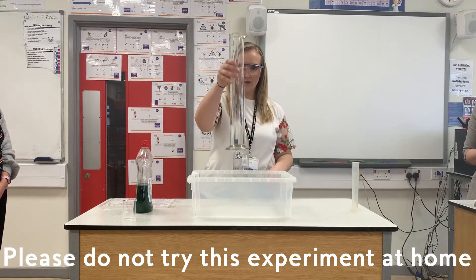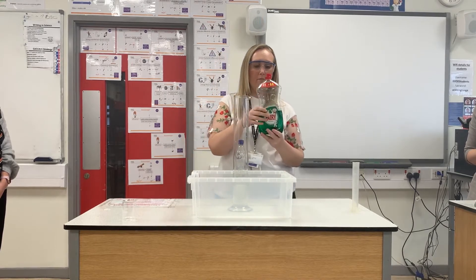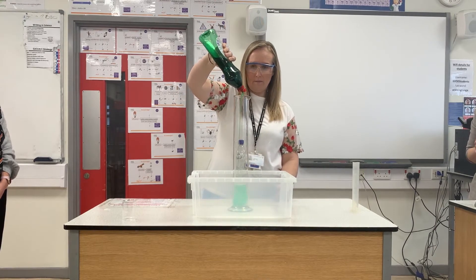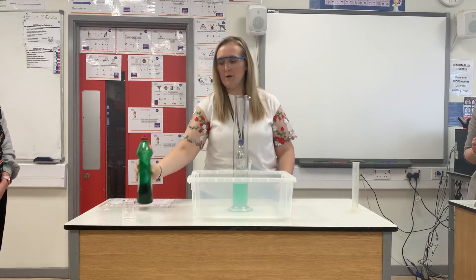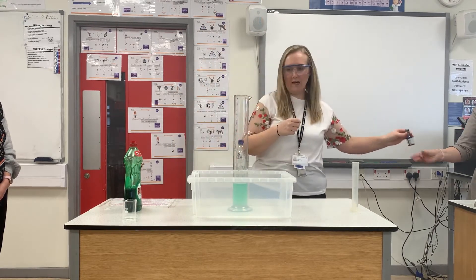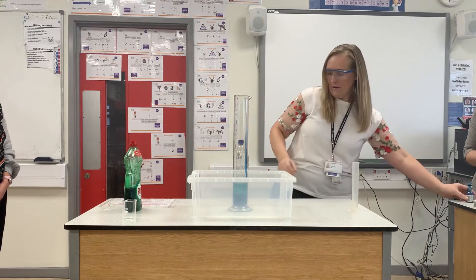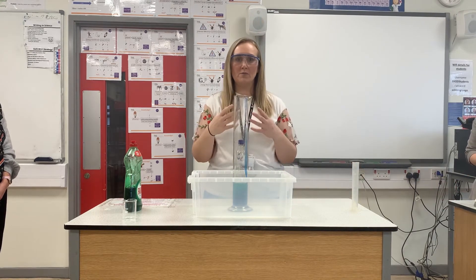I've already got some hydrogen peroxide in there, as you can see. I'm going to add some liquid so we can get our bubbles and our foam, and then just to give it a color I'm going to put some blue food coloring in as well, hopefully so that we can get a nice blue explosion. I'll be quite generous with that. Then I'm going to put some potassium iodide in — as soon as I put this in, the reaction will start to develop.